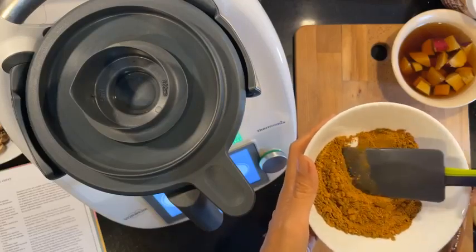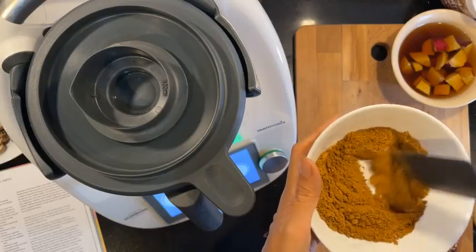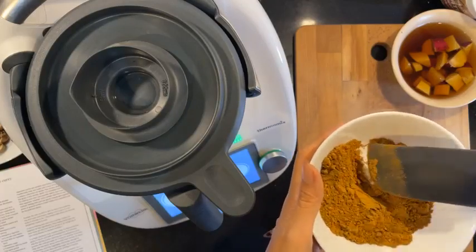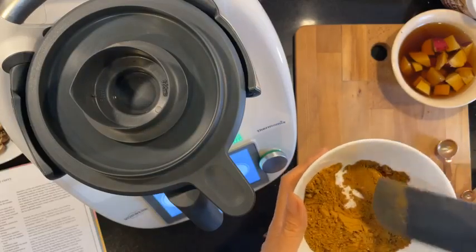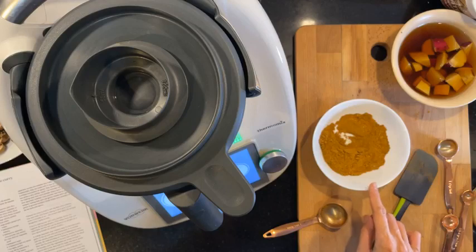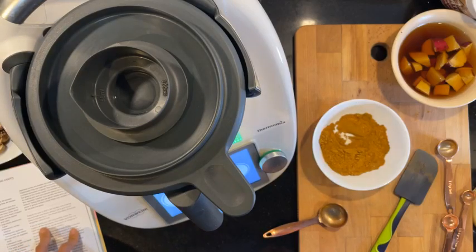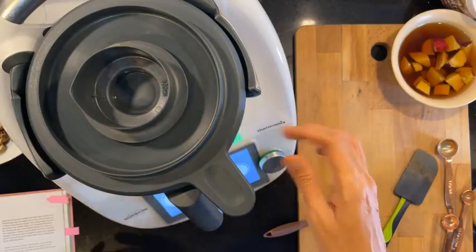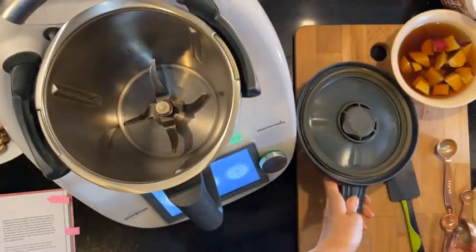I like this Japanese curry blend — I have my own but I like trying out other people's versions too. Let me double-check I have everything: turmeric, coriander, cumin, cardamom, cinnamon, ginger, cayenne, cloves, nutmeg, five spice — okay. It says if you're making your own curry powder, simply mix together all the ingredients. This makes more than you need, but the rest can be stored in an airtight jar in your spice drawer for several months.